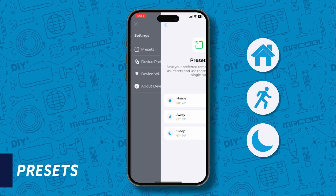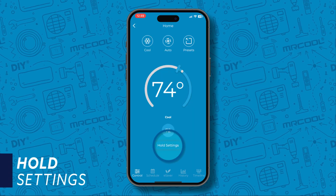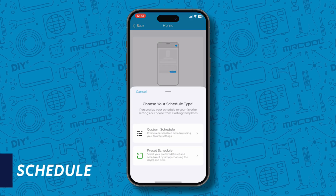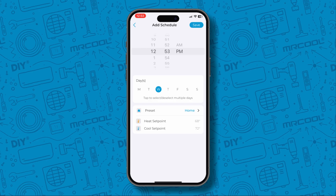The preset button gives you quick access to the home, away, or sleep settings. The hold setting overrides the saved schedules of the thermostat. At the bottom navigation bar, you can create a schedule — you can customize your own or choose a preset schedule. Select the time, day of week, and your heating and cooling set points.